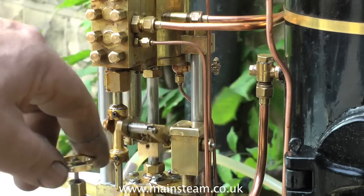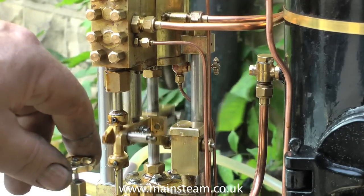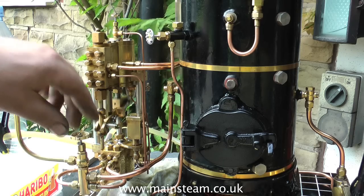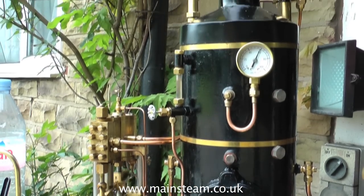Here you see me shutting the bypass valve, and what's going to happen now is water will start to be pumped into the boiler. And because the fire is very hot, you won't get much of a pressure drop. In fact, the boiler is blowing off.